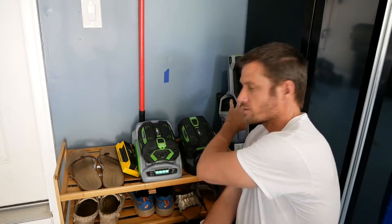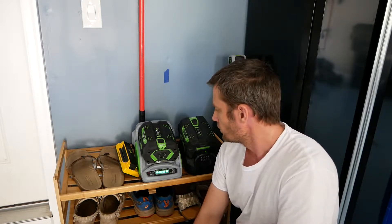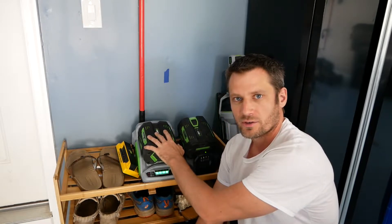Hey there. I just wanted to make a quick Saturday afternoon video. I've had this Ego blower and battery pack that I've been using for a while, and I just upgraded my mower and weed trimmer also to the Ego, so I've got an additional battery here. I've been really happy with them — they're really quiet and powerful. I don't have a very big lawn so they've been working really well. Don't have to deal with gasoline, and I can mow later in the evening because you can hardly even hear the mower at all.